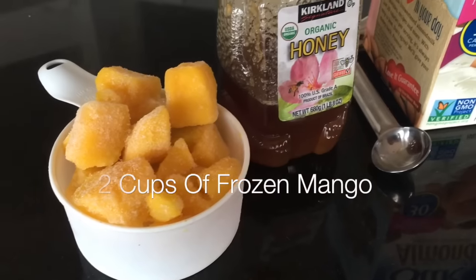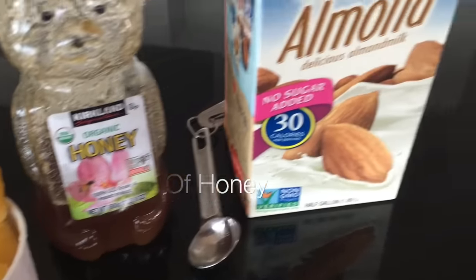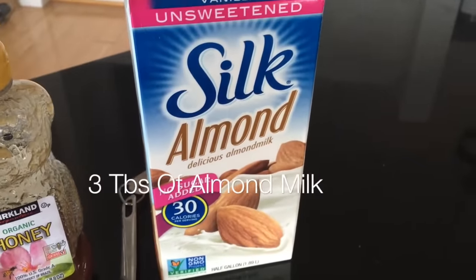All you're going to need is two cups of frozen mango, a teaspoon of honey, and three tablespoons of unsweetened almond milk.